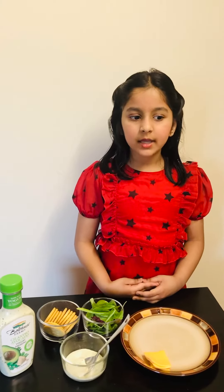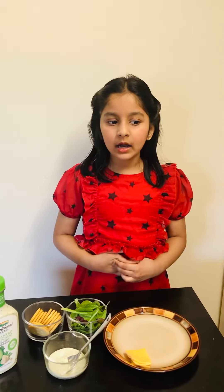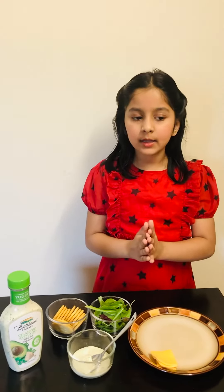Hi friends, I am Ira from second grade. Since all of us are at home these days, I am going to show you how you can fix a yummy and healthy snack for yourself. My recipe is cracker sandwich.